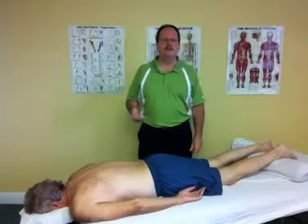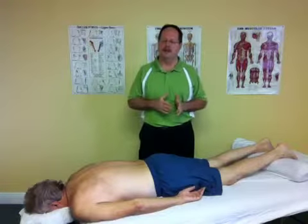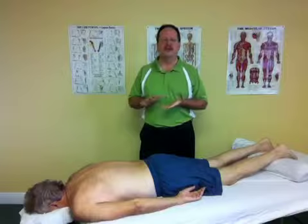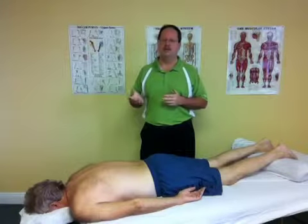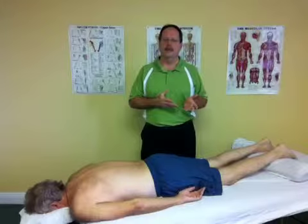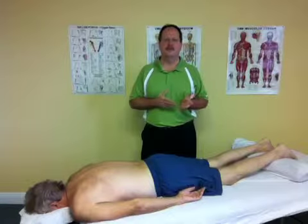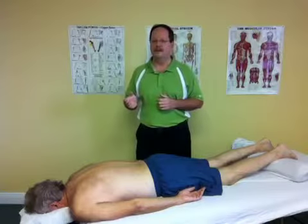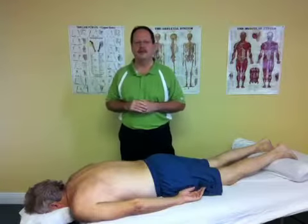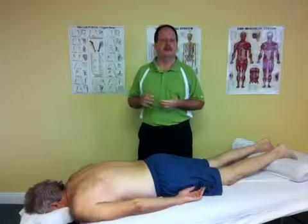Myofascial release is a type of manual therapy designed to treat the soft tissue called the fascia, the connective tissue. Typically when you hear the word massage you think about working on the relaxation phase of massage, which is called Swedish massage. Manual therapies have different modalities and one of those modalities is specifically to address the connective tissue, the fascia of the body.